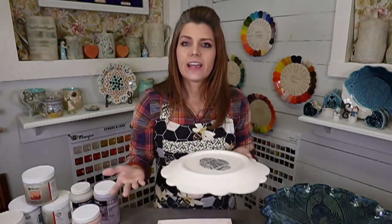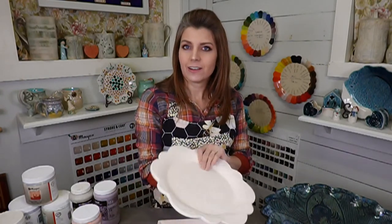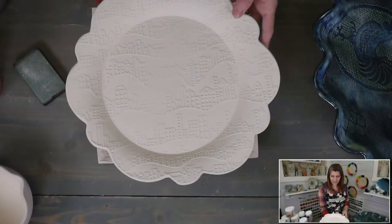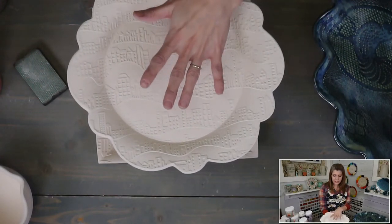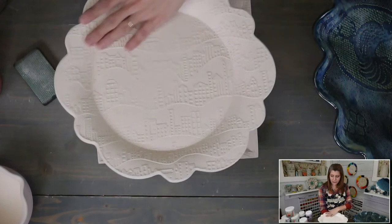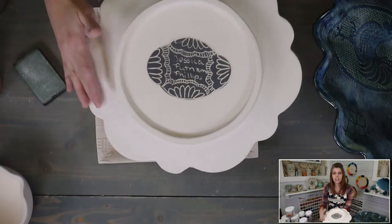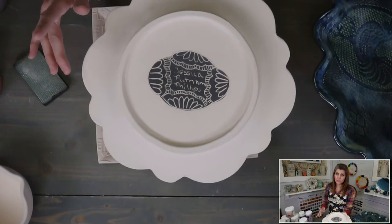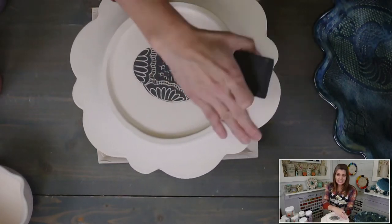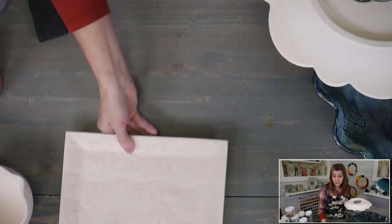Before I glaze a piece I like to feel the entire thing after it comes out of the bisque and make sure there are no rough edges, because a sharp edge now will still be sharp — actually even sharper — after glazing. You want to sand down any rough areas. I use a Diamond Core Tools 60-grit sanding pad, but you can use any sanding pad, sponge, or sandpaper. Dip it in a bucket of water and wet sand — you really don't want to dry sand because you don't want to breathe silica dust.